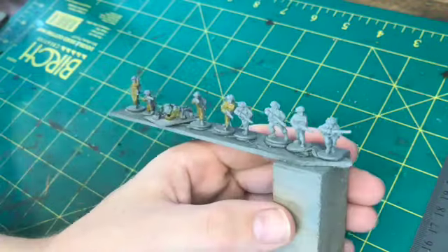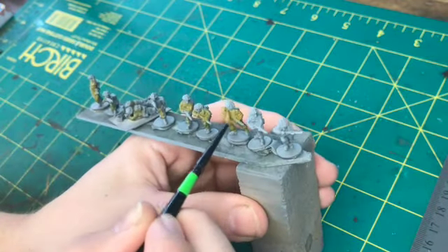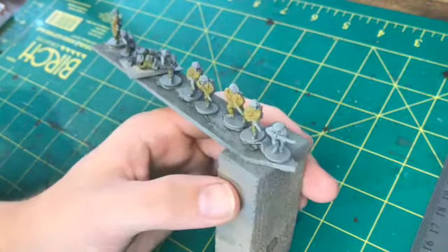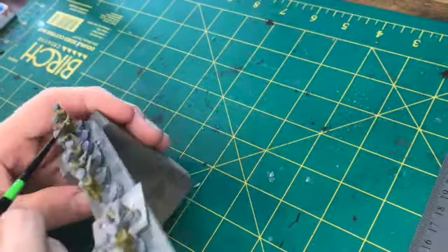I left the rifles, helmets, and the blocky areas that are going to be other colours, and just went straight for the uniform. I find this is just the easiest way. What I'm doing here is using a painting stick that I made — I should probably buy one.